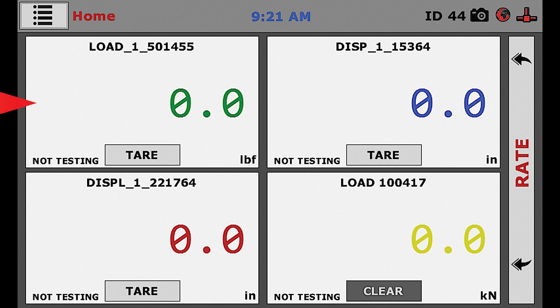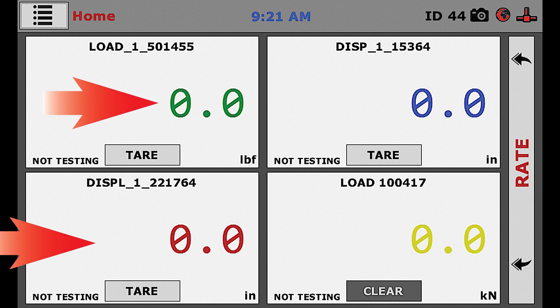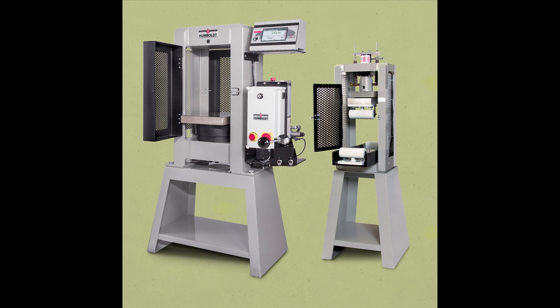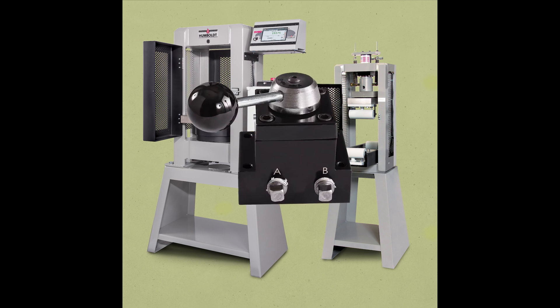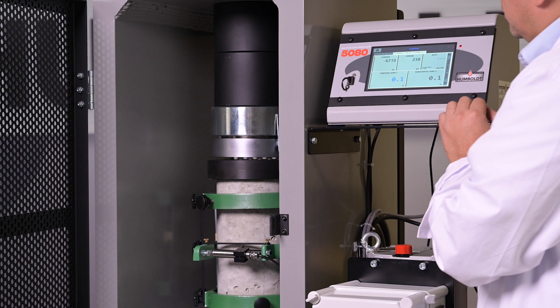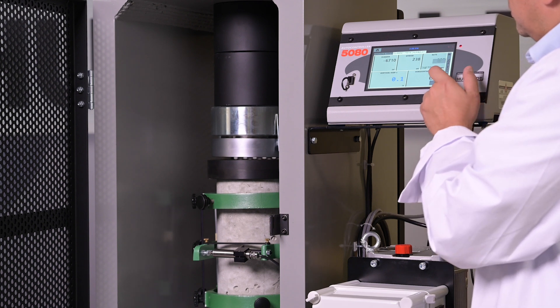The 5080 system provides two channel inputs for load, which can be used to control two separate compression frames when using the HCM HP 4014 selector valve accessory. Two additional channels are provided for displacement, which provides an easy solution for determining Poisson's ratio and Young's modulus testing.